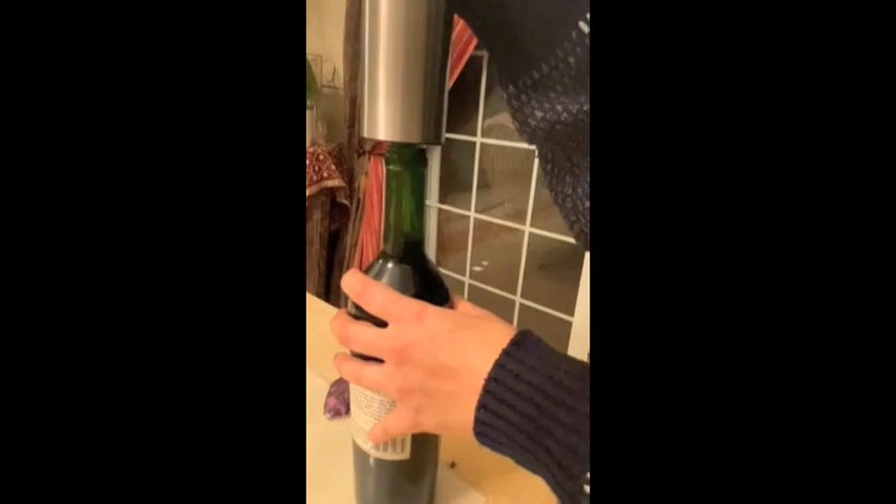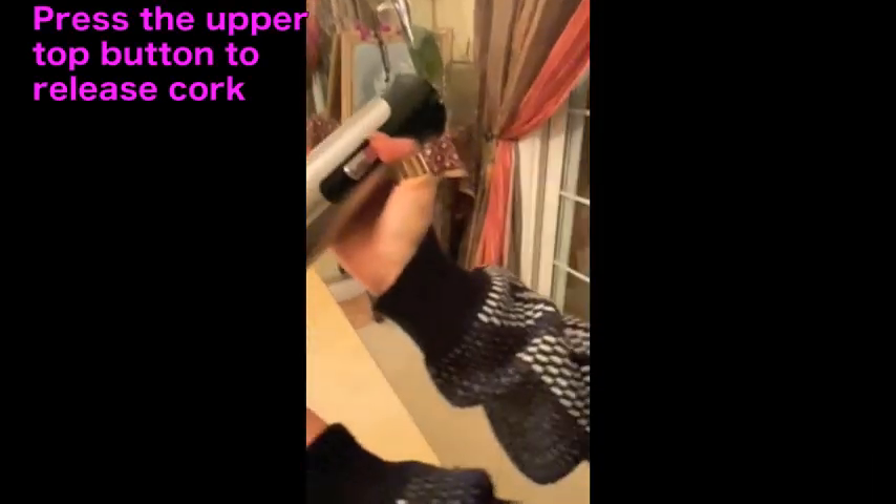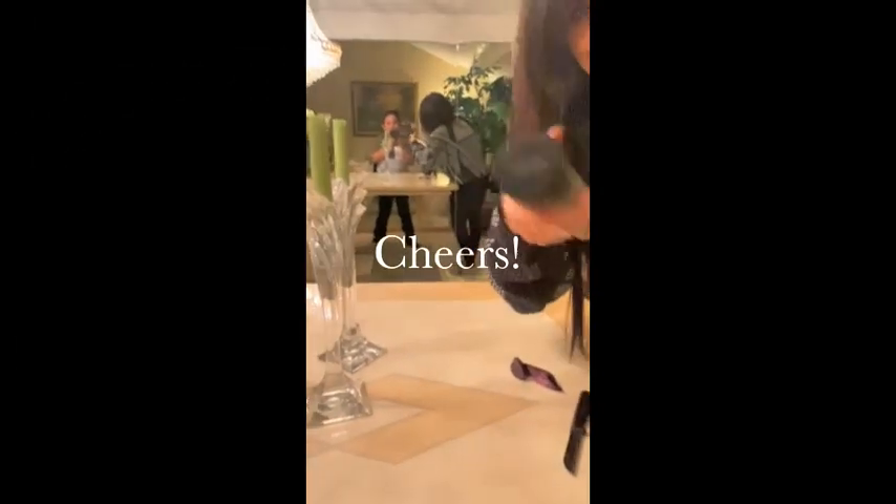And then there it is. All right, so in order to take this out right here, you just press down again. Press up. And it comes out. And that's how you use the corkscrew opener of Houdini. Enjoy.